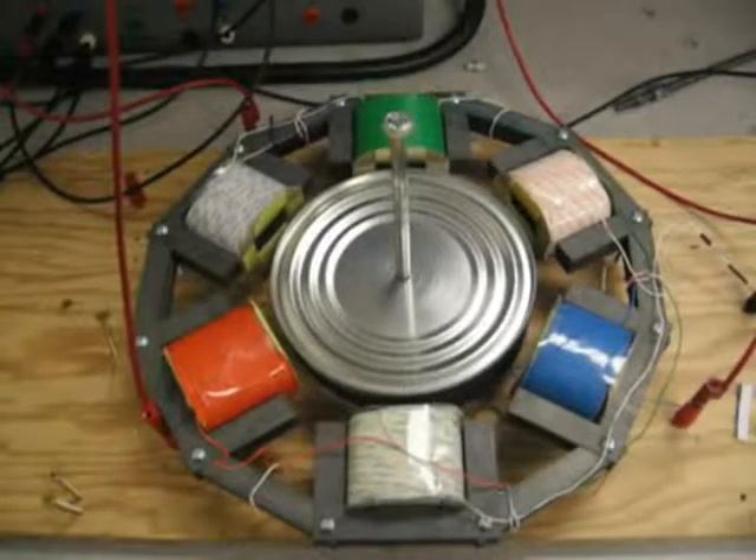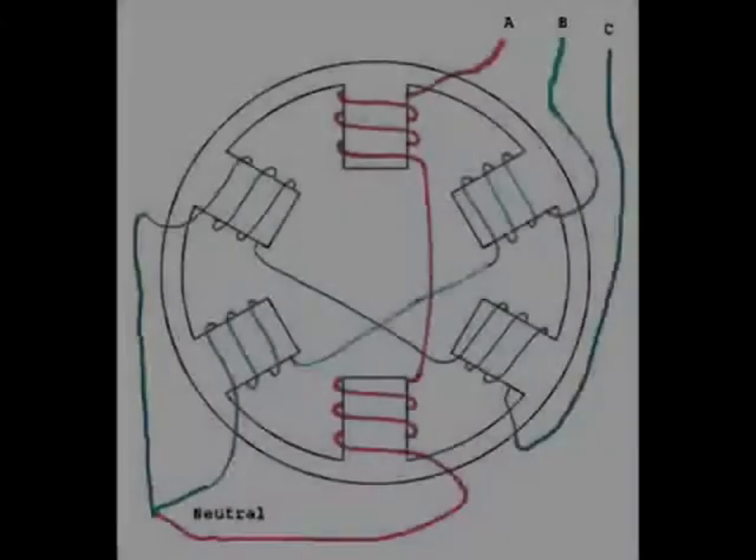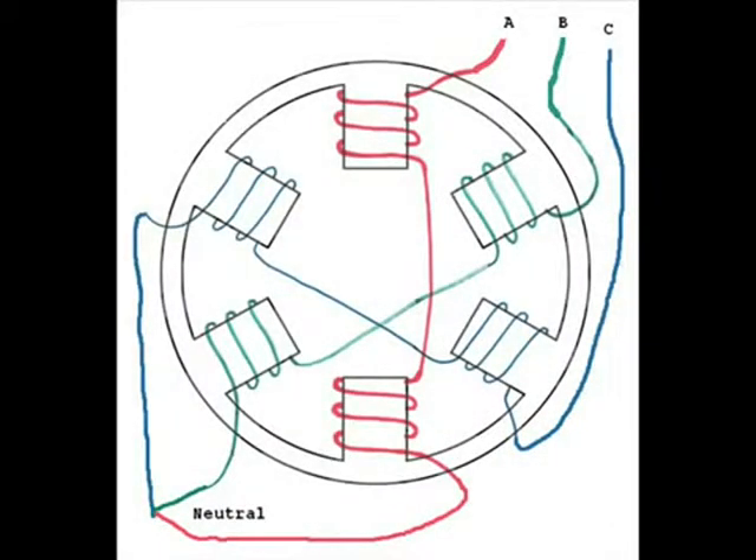Hello, and welcome to the three-phase AC induction motor video. This was recorded in May of 2010. Here is the schematic of the two-pole, three-phase induction motor.